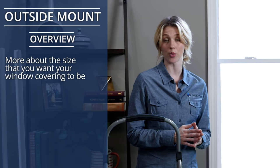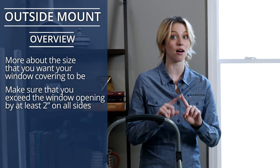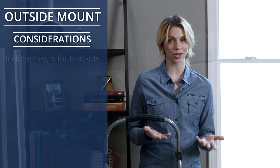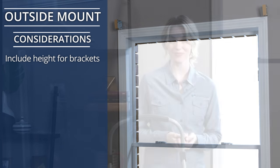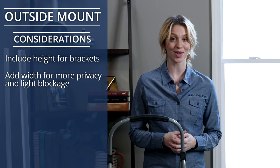Let's see how to measure an outside mount. For this type of mount, instead of fitting your product into the window opening, it's more about the size you want your window covering to be, making sure that your size exceeds the window opening by at least two inches on all sides. Your product will be made to the exact measurements you specify. This gives you a little more freedom to choose your size, but keep a few considerations in mind. You should include additional height for the mounting brackets, which are up to two and a half inches tall. If you'd like more privacy and light blockage, add extra width on the sides, top, and bottom.